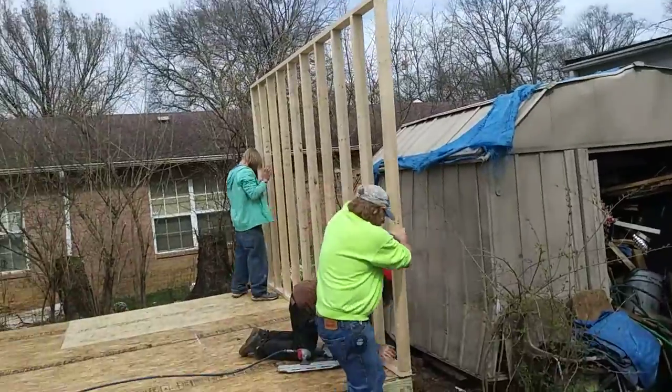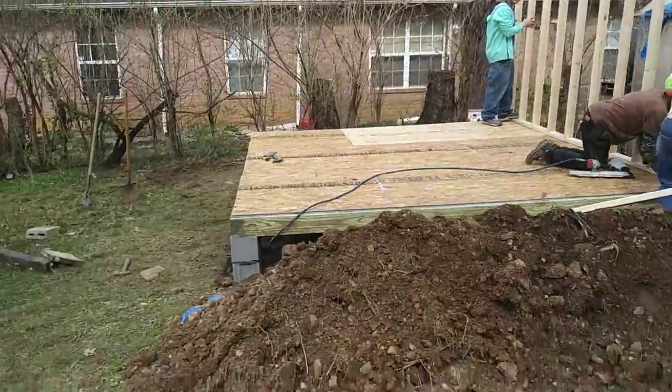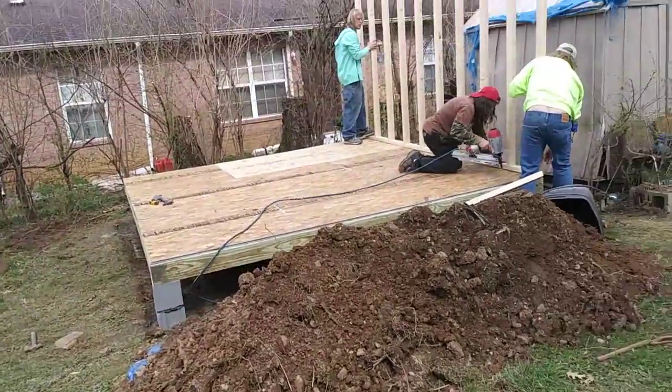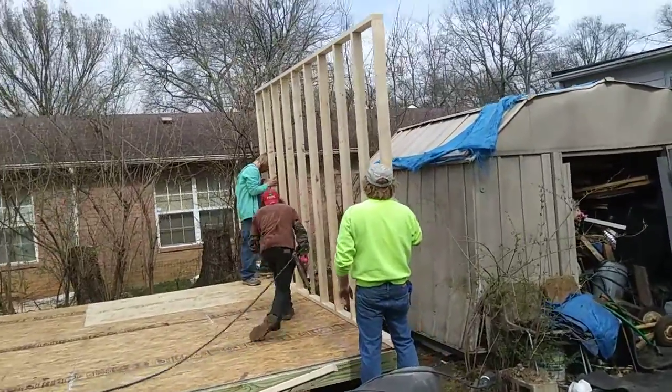That's how tall it's going to be. Really cool. Got it set on solid foundation. I feel really good about this. I know this will help someone.